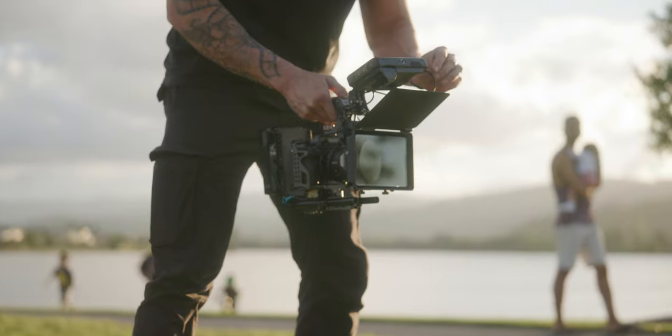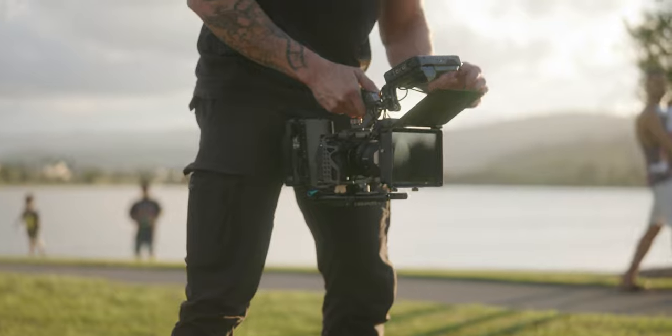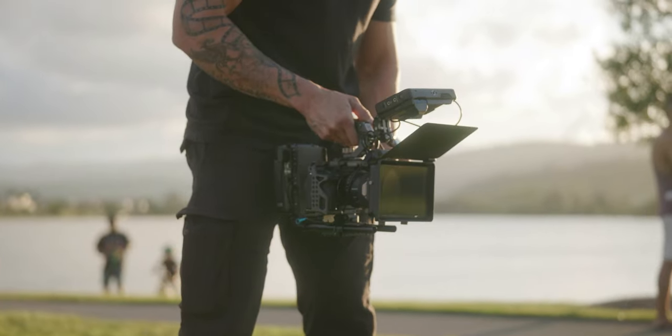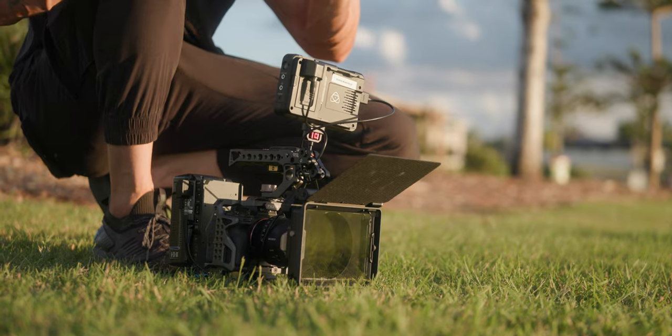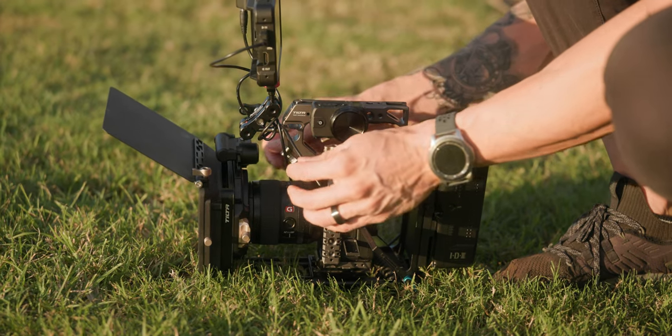And this is actually to do with the Tilta Mirage Matte Box system. Now I've used this for a fair few weeks now. Disclaimer — Tilta did send me this, and this is the first time I've worked with Tilta, but I've got a whole bunch of Tilta stuff anyway. The FX6 cage is Tilta, the A7 IV cage is Tilta, this matte box here is Tilta. I've believed in and used a whole bunch of Tilta stuff before, so I'm not biased swinging my opinions this way.